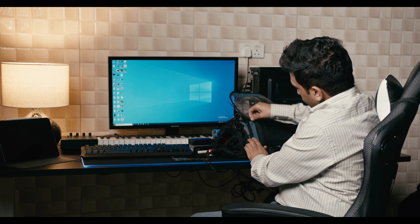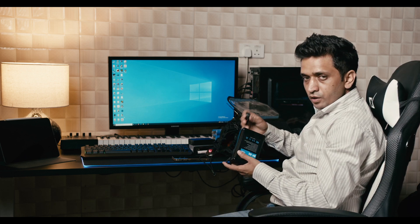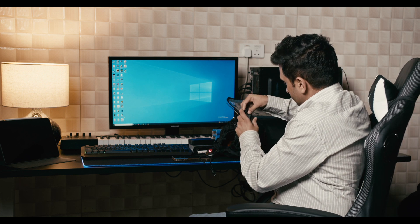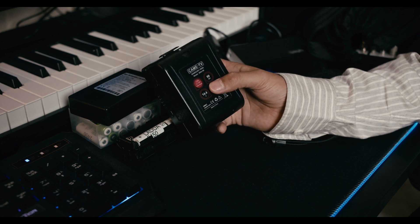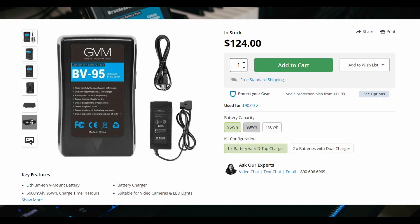Here you can see my bag is fully powered by a V-mount battery. To use these batteries, all you need is a D-tap cable, which is available with various options like direct DC output or with hirose adapters. V-mount batteries come in various sizes and capacities. The smallest I have is the nano version — 99 watt-hours — costing around $160. I also have the BP-95, which costs around $100.